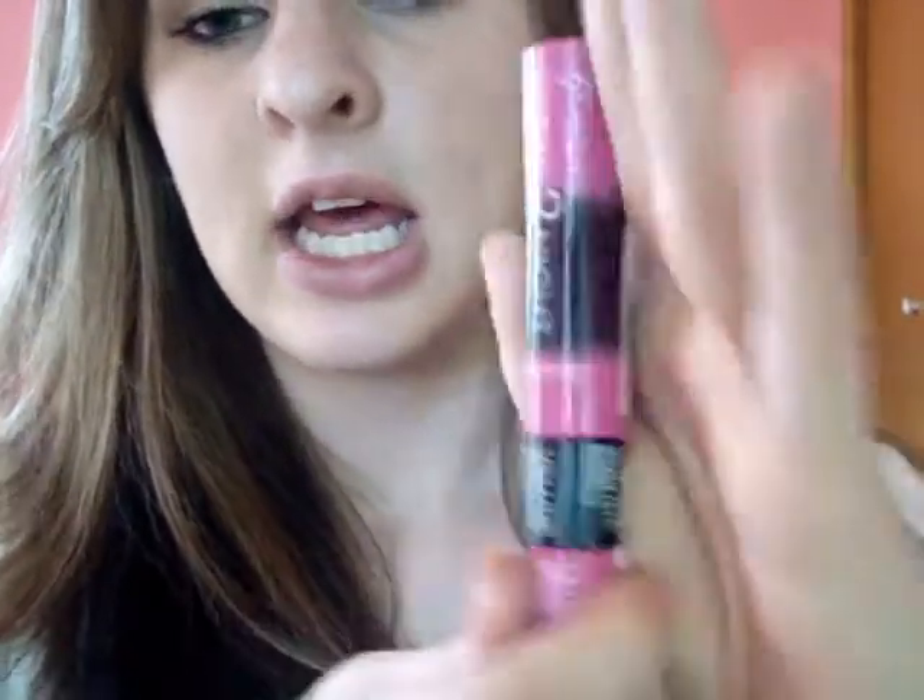Now you have everything done except for your mascara. I'm using Day to Night Glam Eyes from Rimmel London — I've used this in the past few tutorials and I love it. Apply this to your upper lash line; if you want you can put it on your lower lash line but I just don't like that. You can also curl your lashes if you want. I used the length one first and the volume one after and just put that on as well.